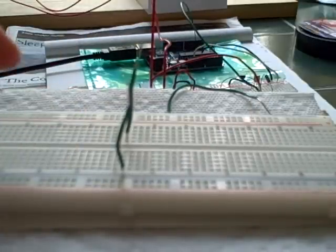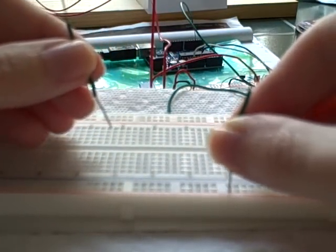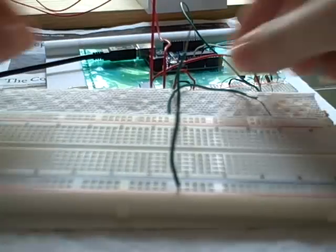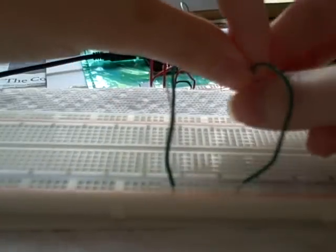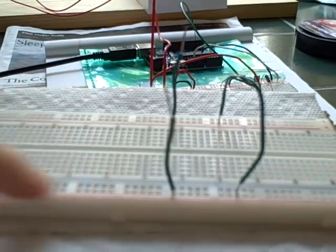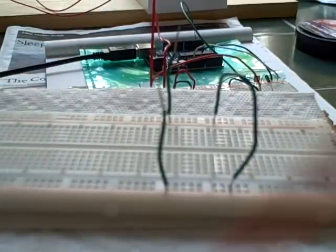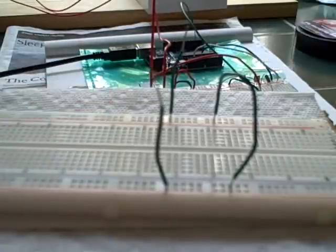Now you can make a connection if you want to. For instance, if we wanted to connect this red rail to this red rail, I could use this jumper wire. You just connect anywhere on this red rail to this red rail. Say you had your power in here, it would make the connection over to this red rail. So let's go test that out. Great. Good connection.